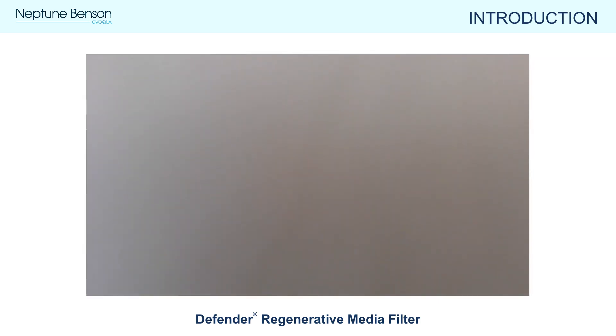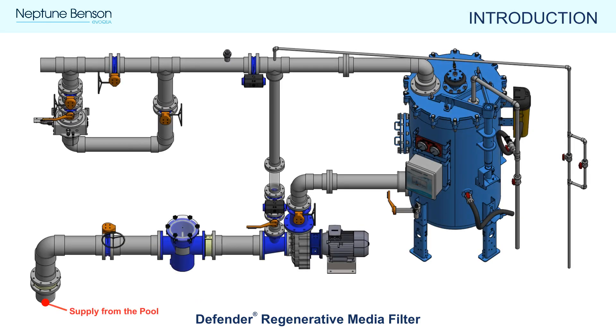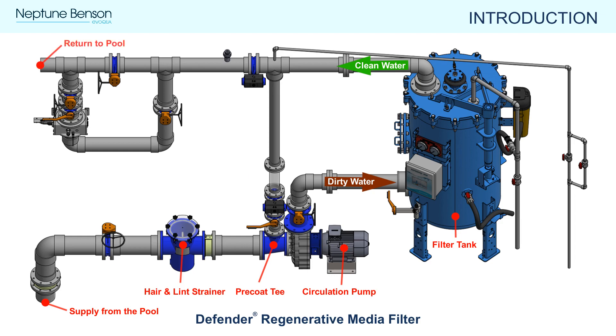We will cover the regeneration process, which includes bumping and precoating, and also discuss changing the media a little later in this video. Now we will highlight the key components of a Defender RMF installation. During normal operation, dirty water from the pool flows through a hair and lint strainer, passes through a precoat tee, continues through the circulation pump, and into the bottom of the filter tank. The water passes through the perlite and flexible tube elements, and particulates are captured by the perlite. Clean filtered water comes out through the top and continues downstream for disinfection and treatment before returning to the pool.